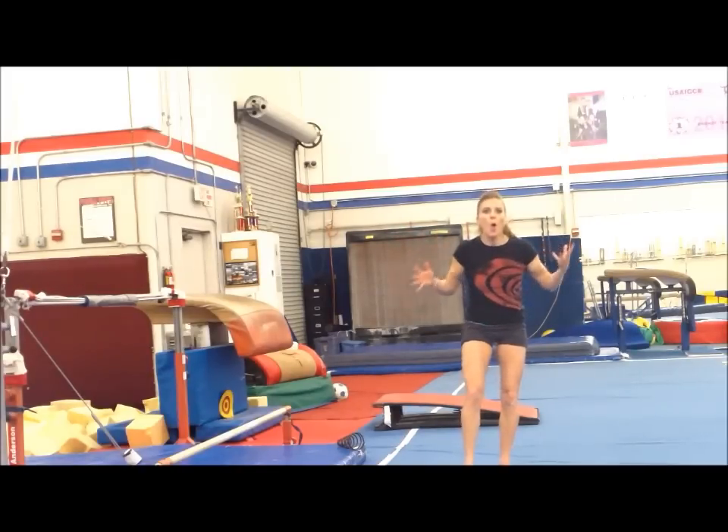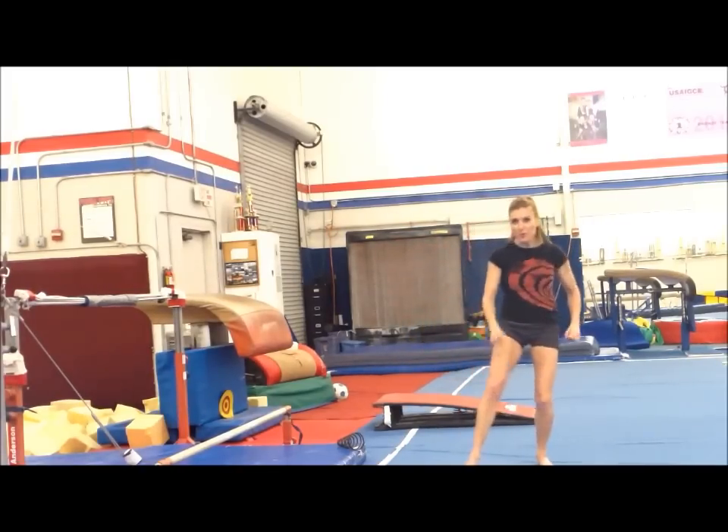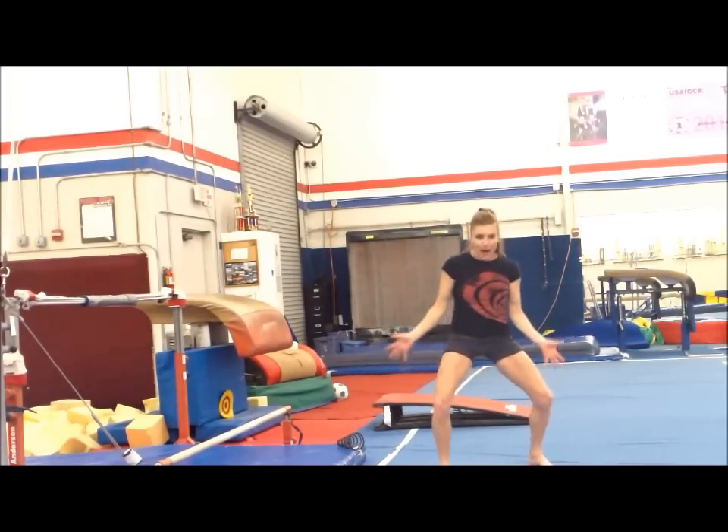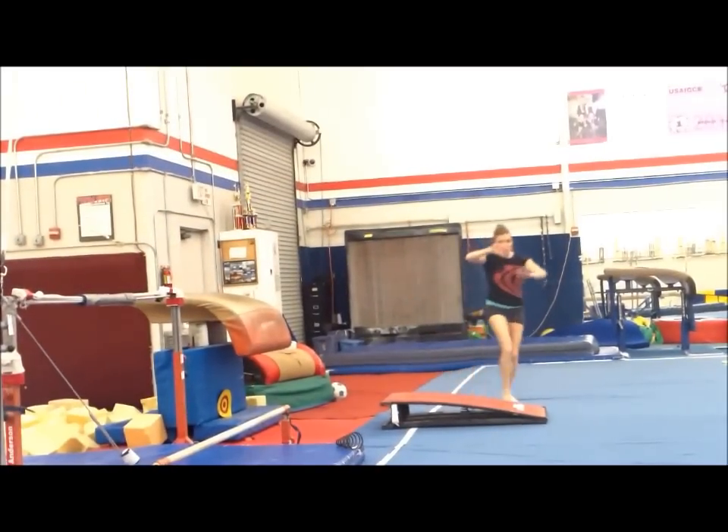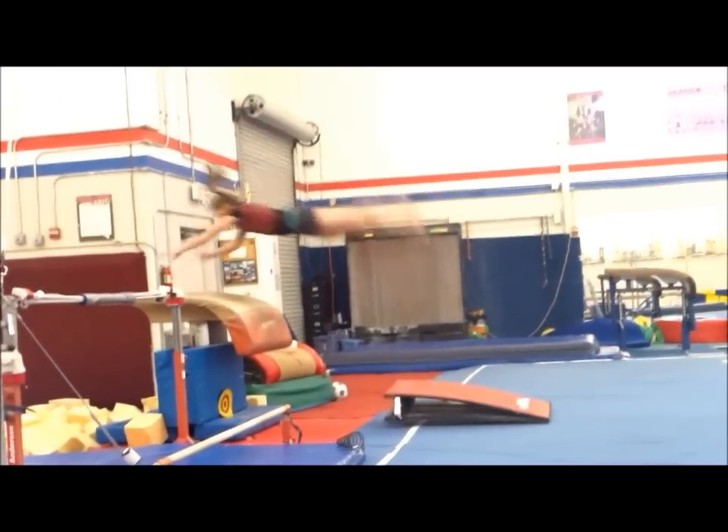I'm going to do two vaults for you — one all the way back on the board where there's absolutely no spring whatsoever, and the second one in the right place on the board. No power there — and there you have the right way.